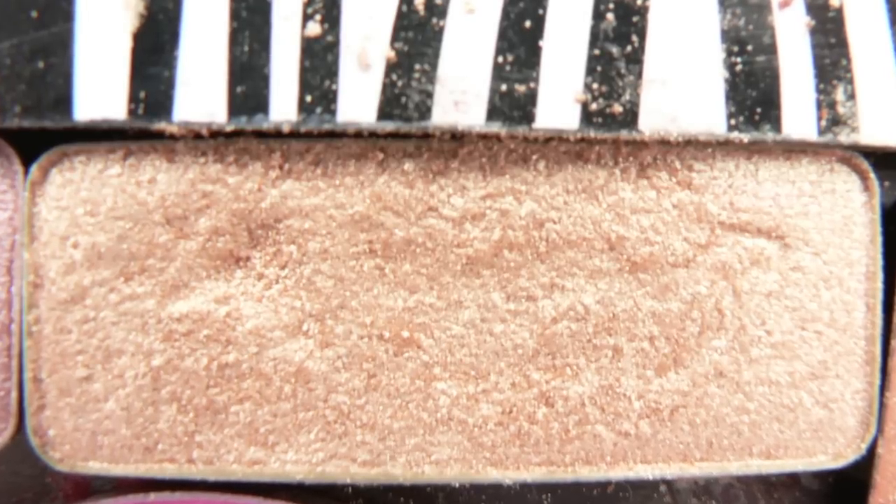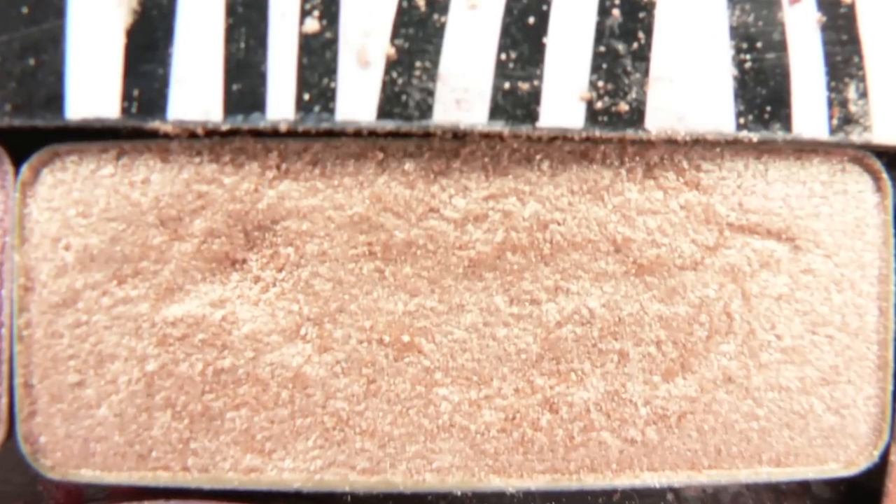Don't forget to clean up your mess! For a nice highlight on the eye, I'm going to use a gold shadow with a small fluffy brush. You can always use your finger, don't worry.